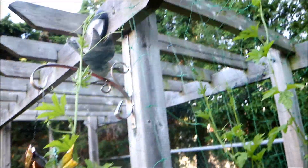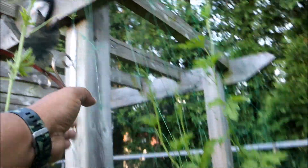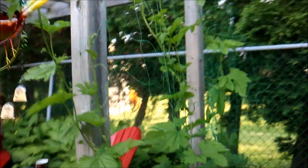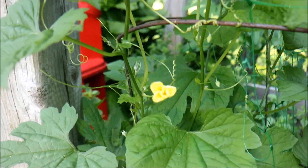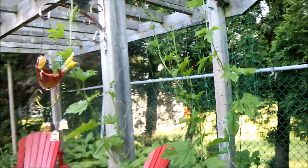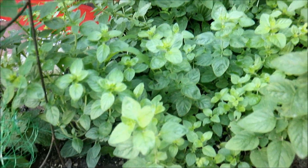The bitter melon has started to take off. One of the things you'll need for bitter melon — you can see I have a wire mesh here so it'll climb and cascade all the way over. That's what the plant needs, and when it starts going to fruit — you can see there's a nice little flower right there that's going to turn into a bitter melon — it helps support the whole fruiting process.